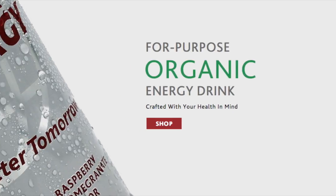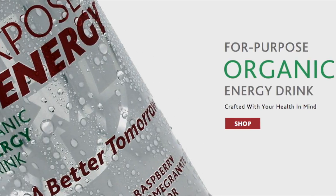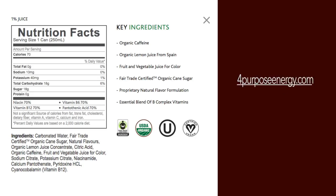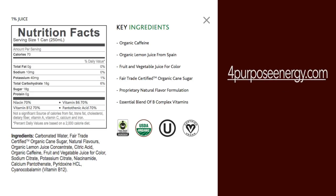For Purpose Energy uses only the best ingredients. Instead of using fructose or sucrose syrup found in other leading energy drinks, they have opted to use Fairtrade Certified Organic Cane Sugar, which also supports farmers and their communities.